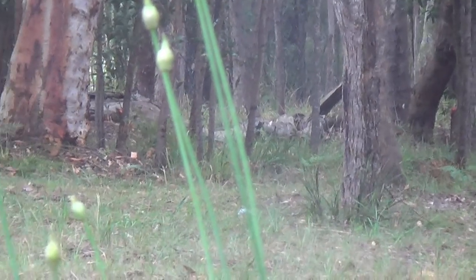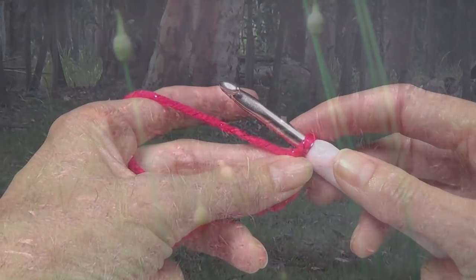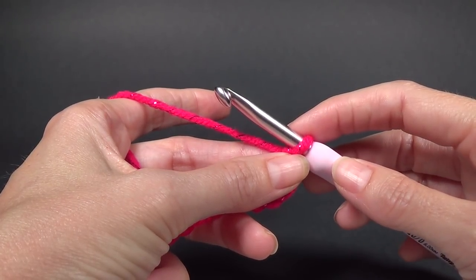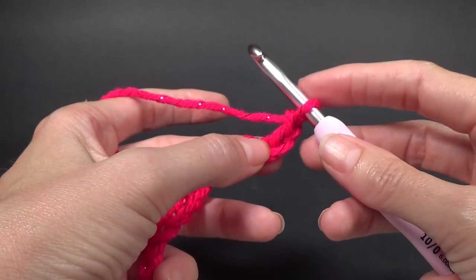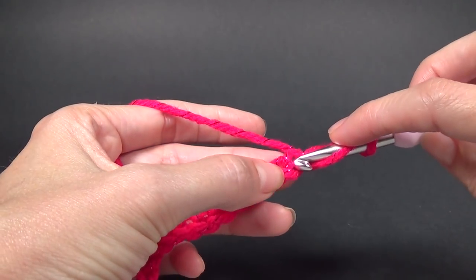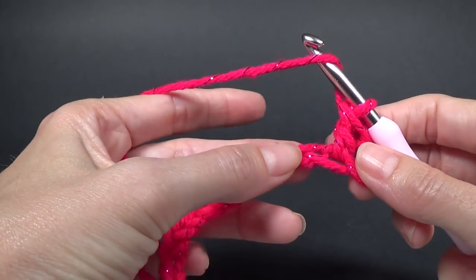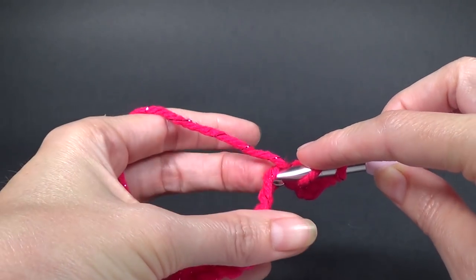After we have our chains in multiples of eight plus four, we are going to begin in the fourth chain from the hook. The three skip chains count as one double crochet. So we're going to do one double crochet in the fourth chain from the crochet hook — we do not count the one already on our hook, so that's one, two, three, four. Then work one double crochet in each stitch across.